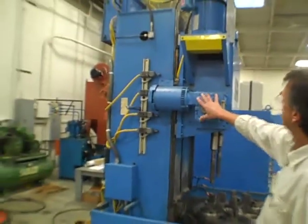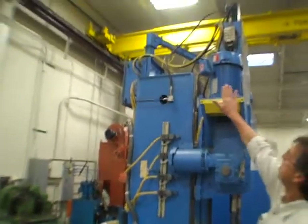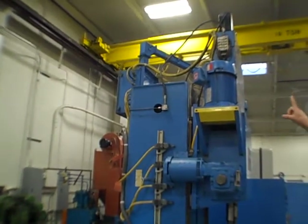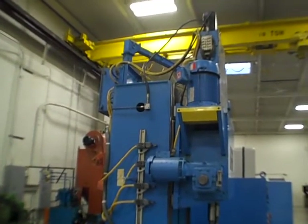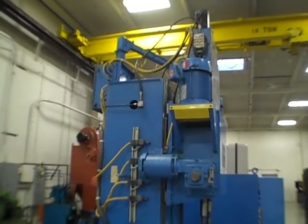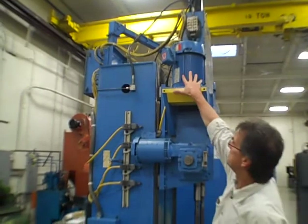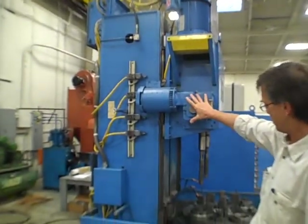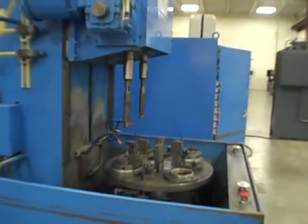Reciprocation motors — it's symmetrical on both sides. Reciprocation and spindle motors right here, and those up top are the expansion motors — the small black ones. Expansion retraction, two spindle motors, two reciprocation motors, and then there's the drive for the table. Everything's on a frequency drive.